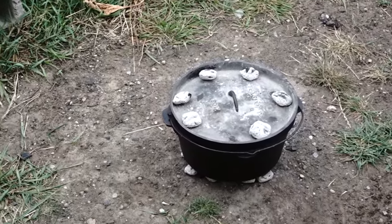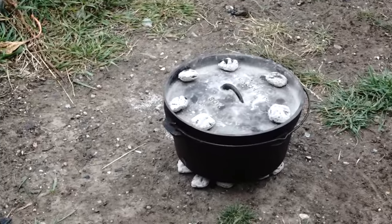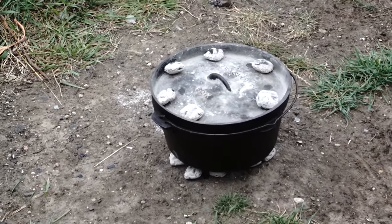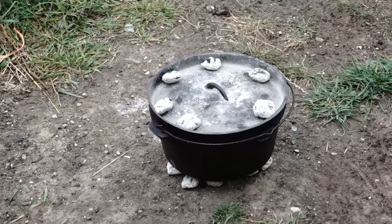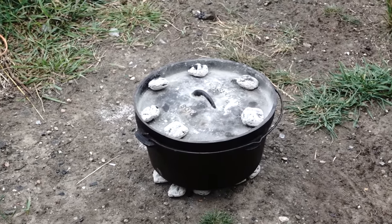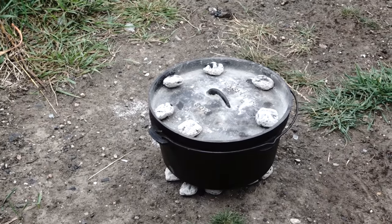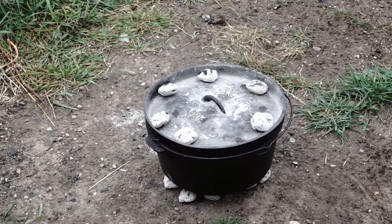We're letting the Dutch oven heat up here to about 350 degrees. Then we're going to put the roast in there and brown the edges before we get cooking it. The recipe calls for one three-pound roast, four carrots, four potatoes, and two onions, but you can of course change it around to your liking.